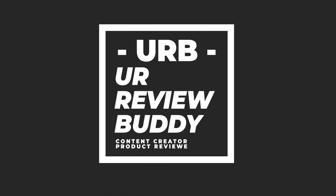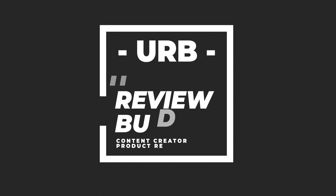Hi everyone, it is a great day to review another set of True Wireless Earbuds and this time we will have a look at TrueFree A1 that was sent to me to test and review, so thank you, TrueFree.